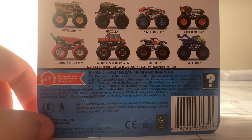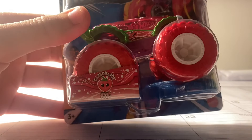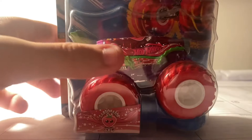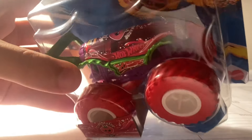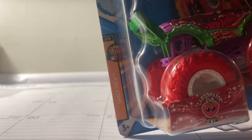So which truck do you guys think this is? You guys can already tell from the title of this video. It is Carbonator XXL Strawberry version. This is really, really neat. I really like the design. It is number 2 of 6 of the Snack Pack series.